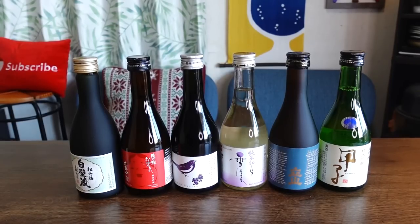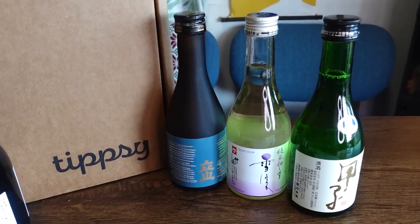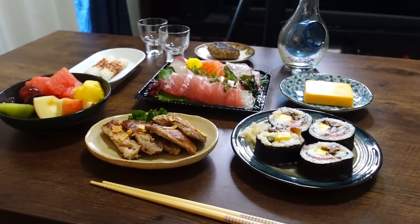Hello everybody! Welcome back to another video. Today we are trying out six different types of sake and pairing them with a variety of food to show you guys how versatile sake can be.